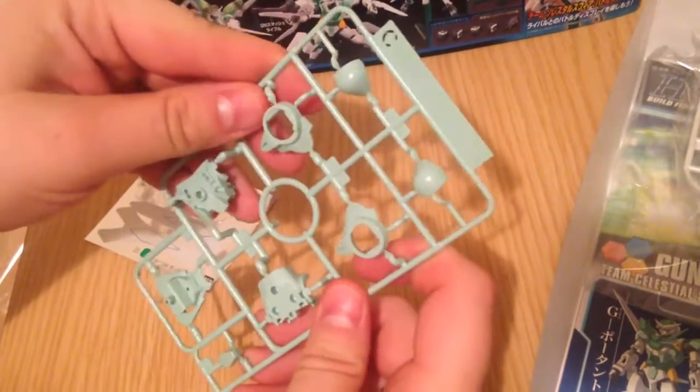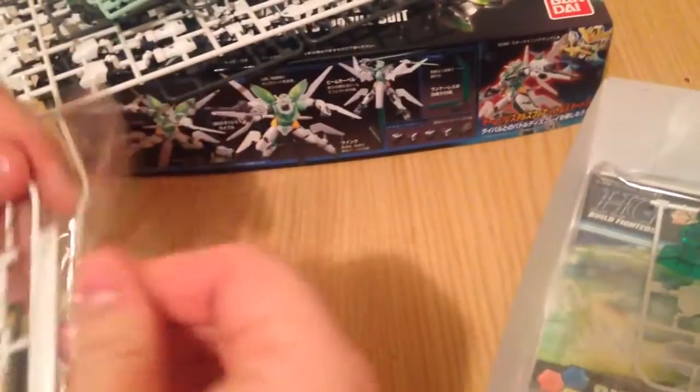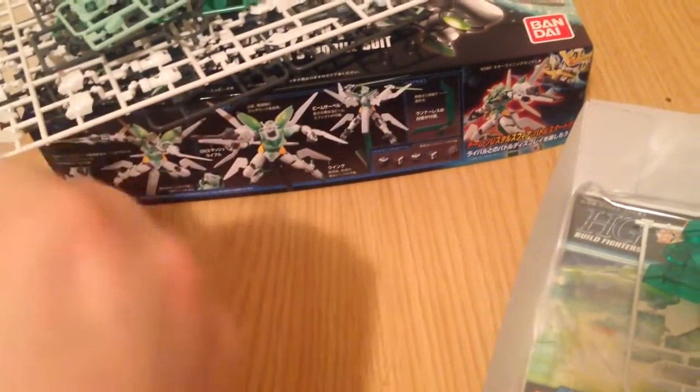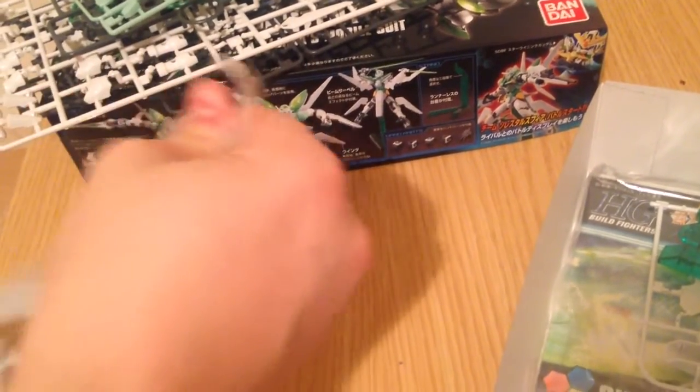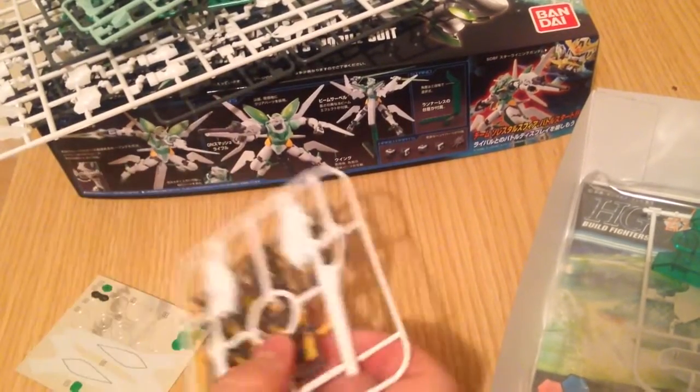So far every single one of these runners has been unique. She's perfect for St. Patrick's Day, isn't she? My birthday build!